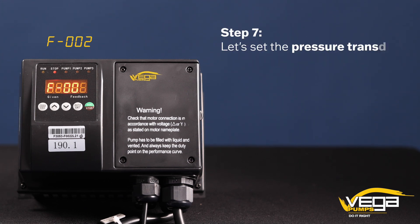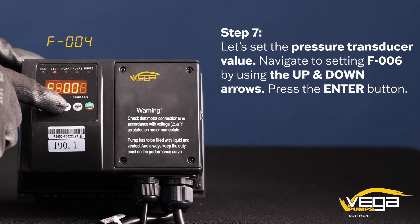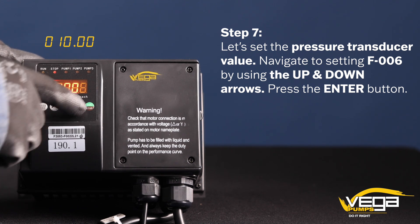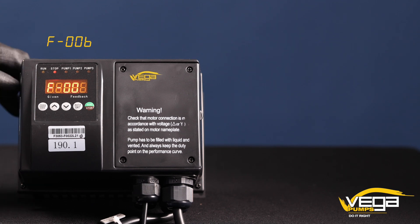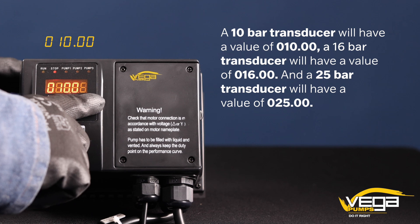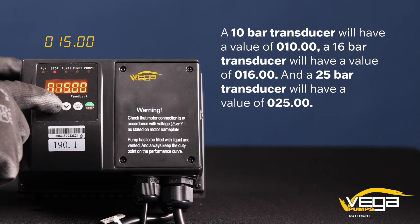Step 7. Let's set the pressure transducer value. Navigate to setting F006 by using the up and down arrows. Press the enter button. A value of 010.00 will be displayed. Adjust the value to match your transducer's pressure rating. A 10 bar transducer will have a value of 010.00, and a 16 bar transducer will have a value of 016.00.